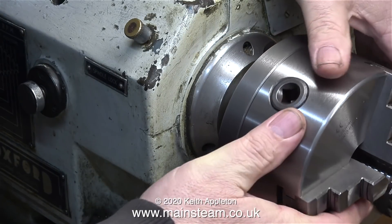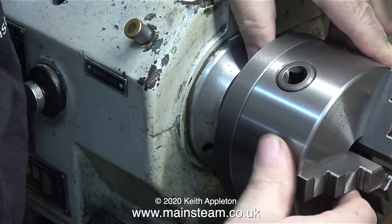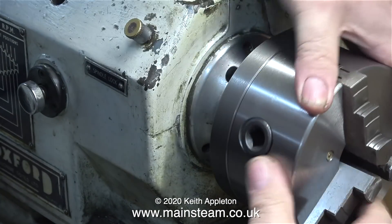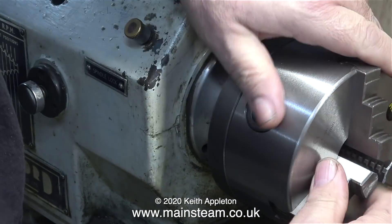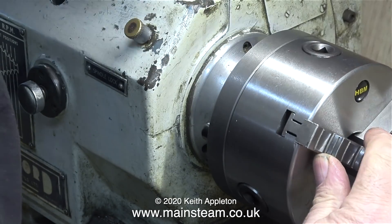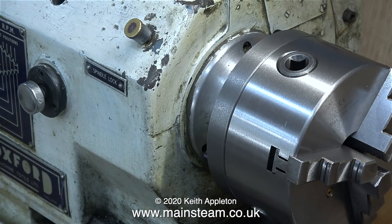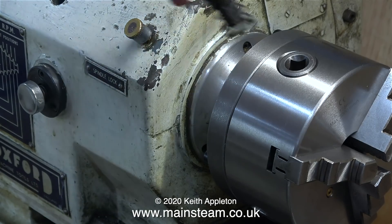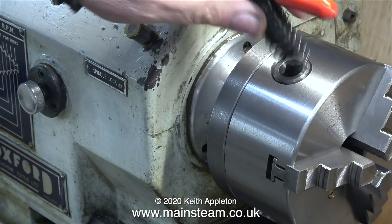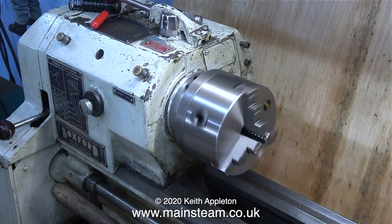Now, without further ado, here comes the new chuck — being very careful not to drop it onto the lathe bed either. I'm always concerned when I buy new chucks because in the past, not just with lathes but with audio equipment too, I've had problems with threads on new parts not fitting the old thread. Not so in this case — the fit is absolutely perfect. A quick test spin and everything looks fine.